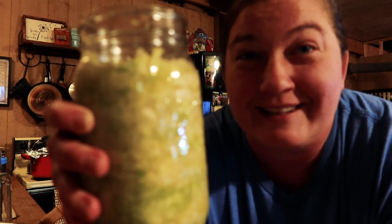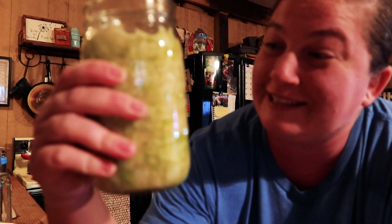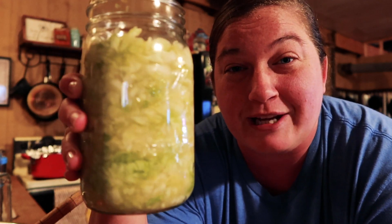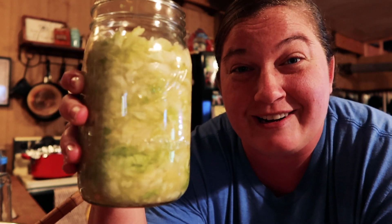That worked out perfectly — it is beautifully covered with all the juice and it's perfect. Now what we're going to do is take those leaves that we took off the head of cabbage and put one in here, just covering up everything and making sure everything is under that liquid. Secure it real nice and tight under that leaf.